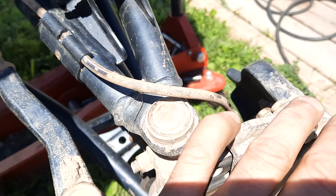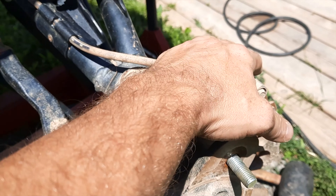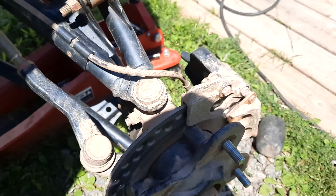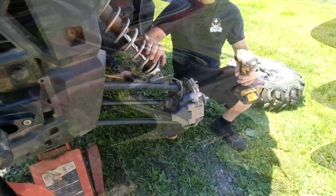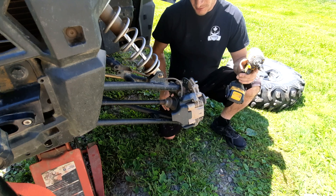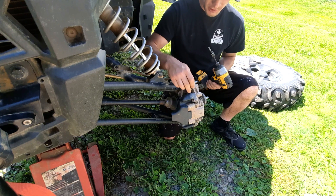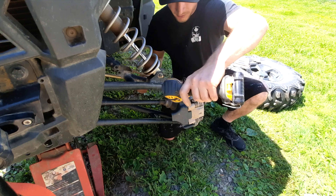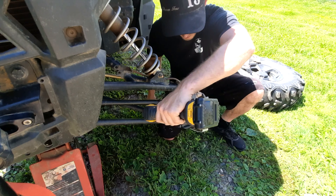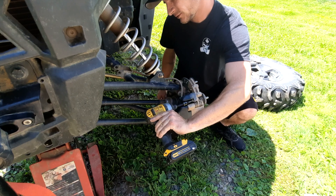Now that you've got your machine jacked up and your wheels off, first things first is the visual inspection. You should be able to tell how much brake pad you have left — mine I really have none left. You also want to inspect your brake rotor at the same time: make sure there are no deep gouges or major surface damage. If there is, you'll probably want to replace the rotor. Mine still looks pretty good, so I'll bring you guys in for a closer look.